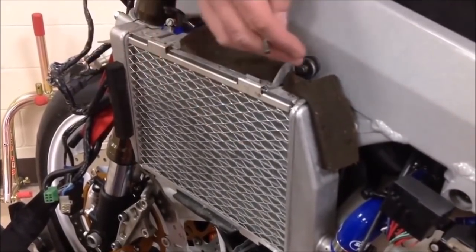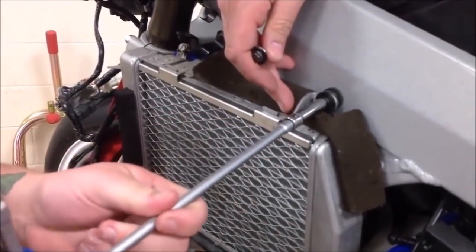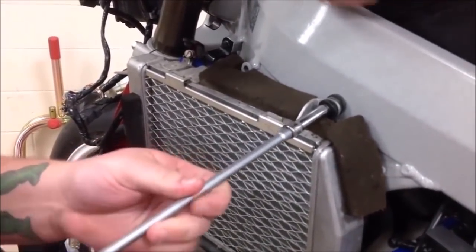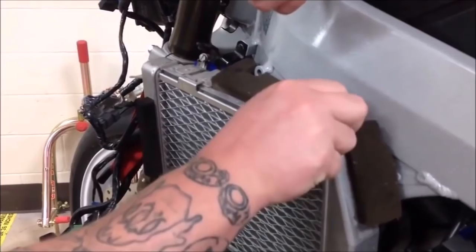There are three places for this to be rubber mounted. Let's take that off and do it the right way. If that weld breaks or this bracket breaks, where does the antifreeze go? Back tire. It could go to the back tire, causing an accident and somebody could get hurt. This simple little collar has a pretty big purpose.